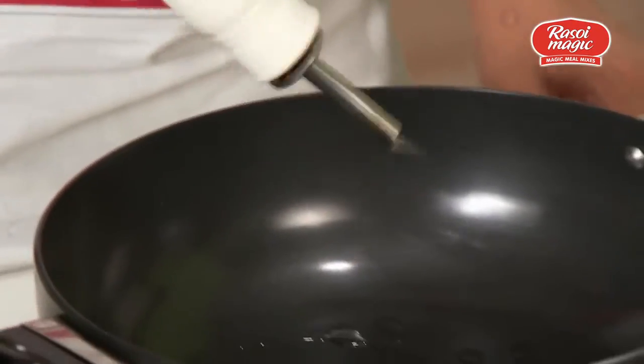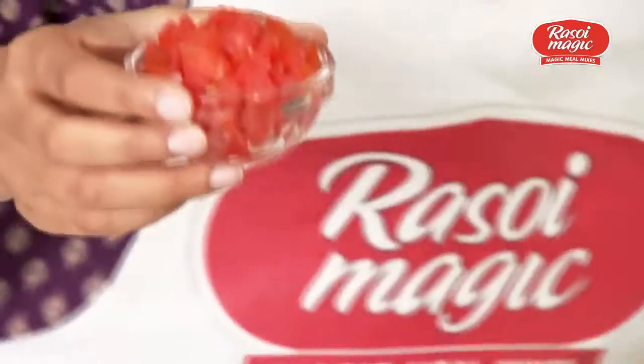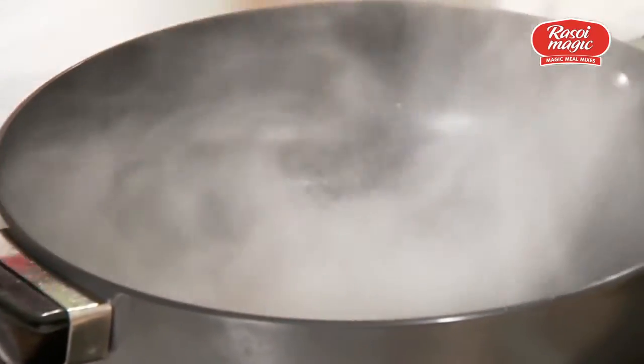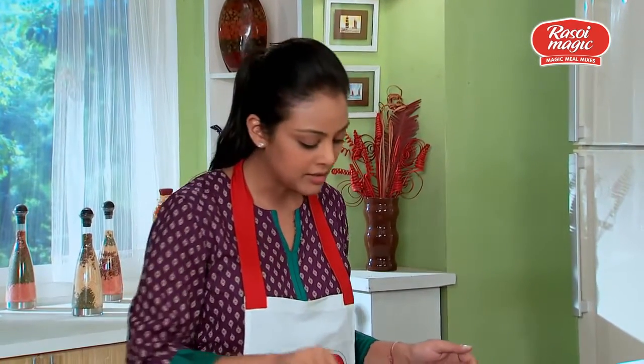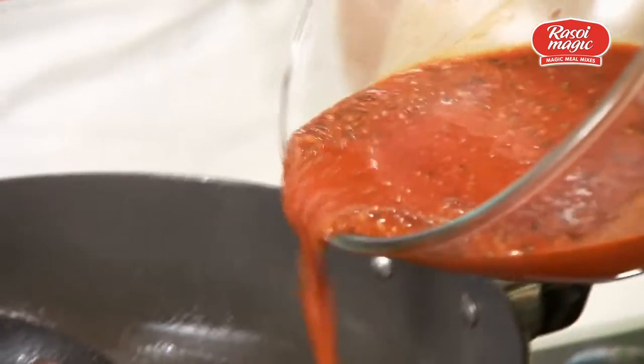When the oil gets hot, add mustard seeds to it. Then add the tomatoes and cook the tomatoes for about two minutes.